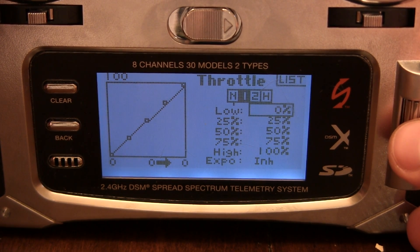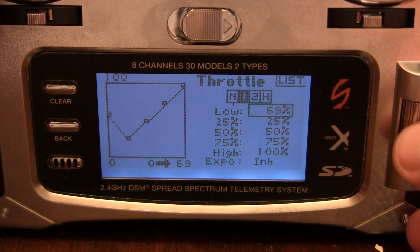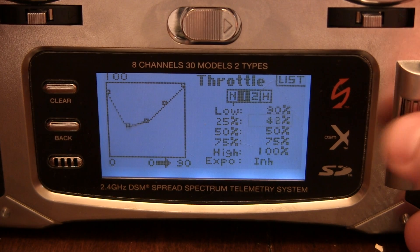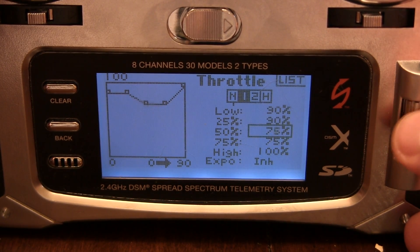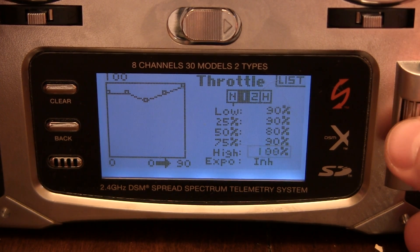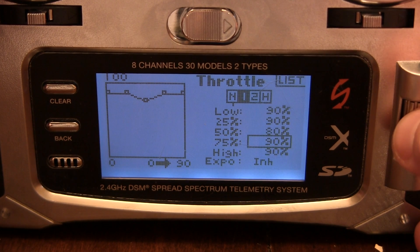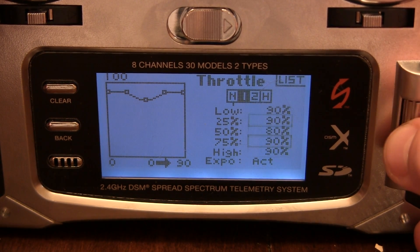For Stunt 1, I'm going to use — not straight across — 90, 90, 80, 90, 90, and 90, 80, 60, 90, 60. I like to activate the Expo and it kind of rounds the curve.